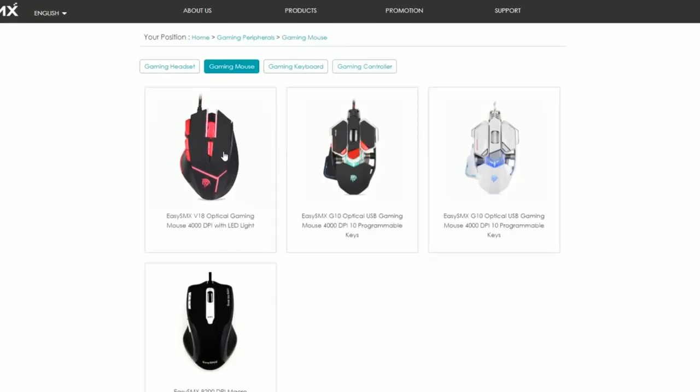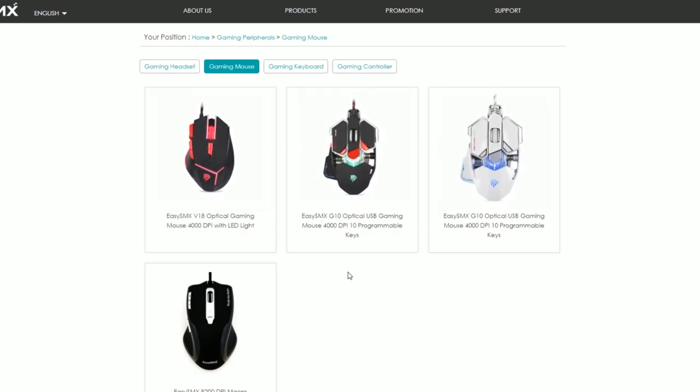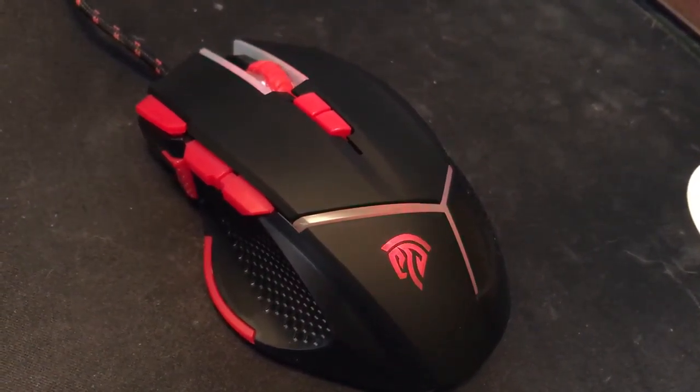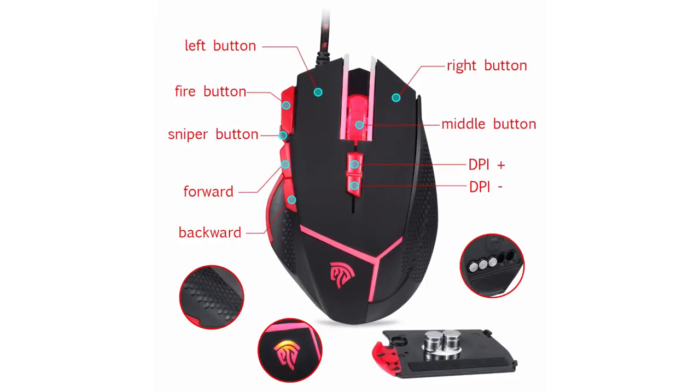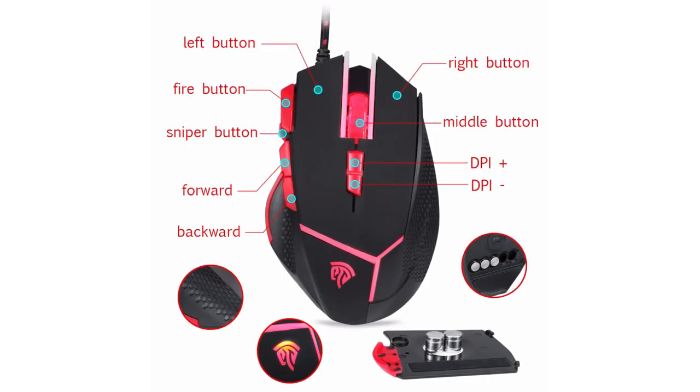I want to thank them for sponsoring the channel. What we'll do is check out the EasySMX mouse, and then we'll go into my full gaming setup. Anything I talk about in the gaming setup I'll try to link in the description, and I'll even link to the EasySMX mouse that you guys can check out. So let's take a look at this mouse. The first thing you'll notice is that it has adjustable DPI — there are eight different levels you can set it to, and DPI means how fast your mouse moves across the screen.